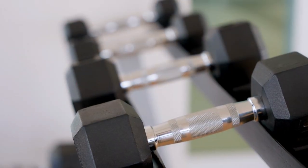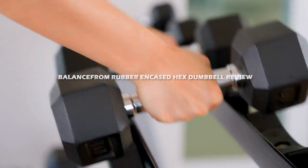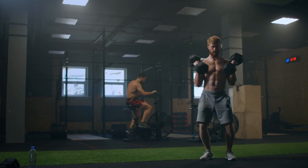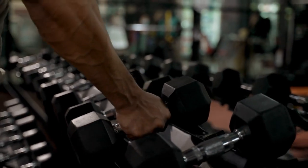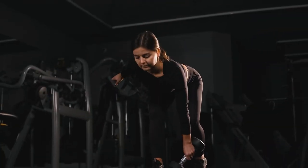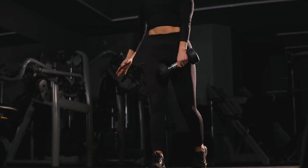Welcome to today's episode where we will be discussing the BalanceFrom rubber encased hex dumbbell review. If you are looking to add some new weights to your workout routine, then you might want to consider the BalanceFrom dumbbells. They are versatile, durable, and great for a variety of exercises. In this video, we will dive into the features of these dumbbells, their pros and cons, and why they might be the right fit for you.